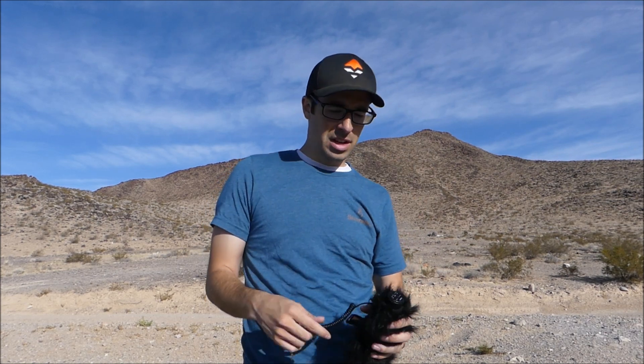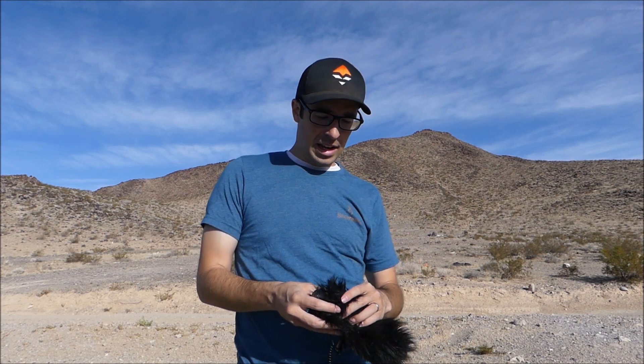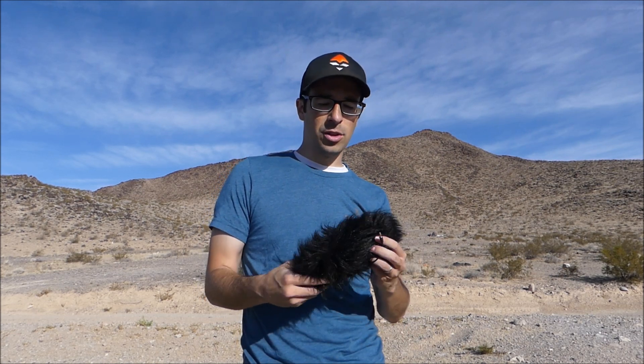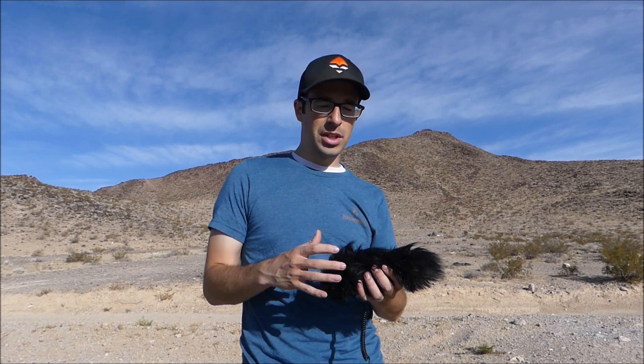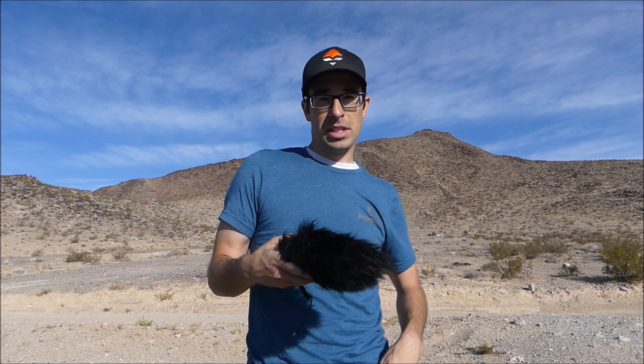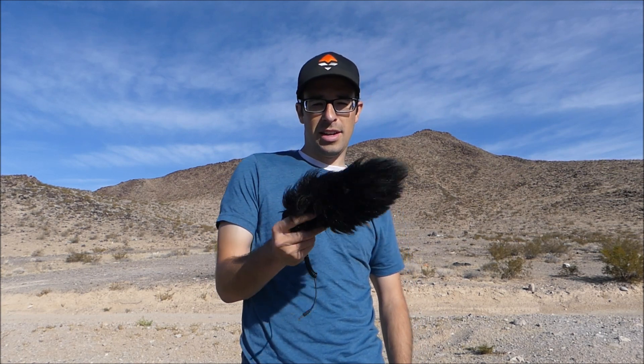What I'm using now is a Rode Micro and I hope it'll do better. I think the sound quality already sounds better. This Comica had a little bit of a hiss to it — if you watch any of my previous videos, basically since I did the video on this mic, there's a hiss to it.